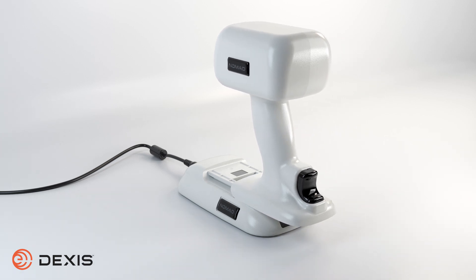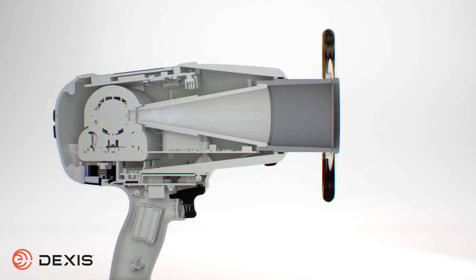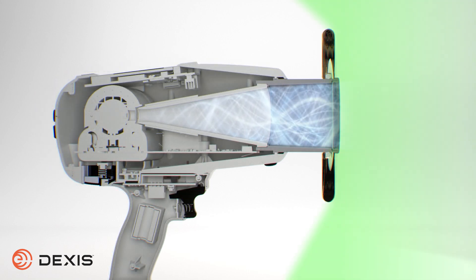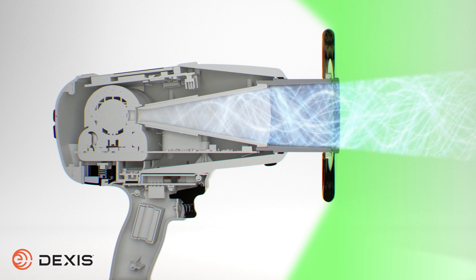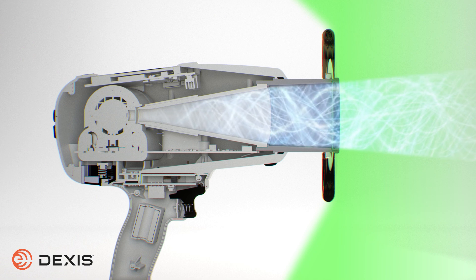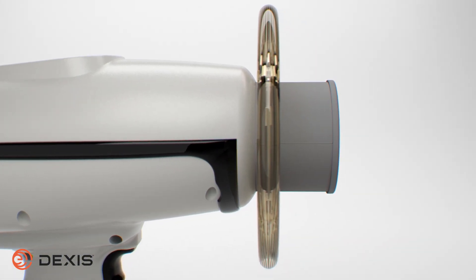The Nomad is constructed with an innovative internal shielding which encases the x-ray tube and effectively blocks radiation. This makes it safe to use the Nomad as a handheld x-ray device when used correctly. The Nomad also has an acrylic shield, which is used to protect against backscatter.